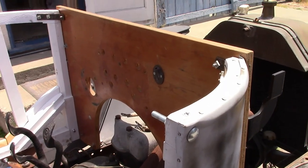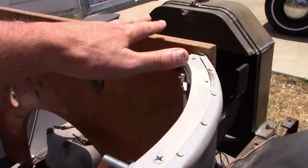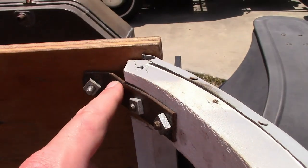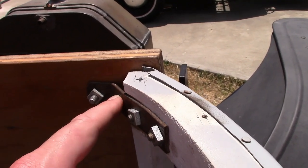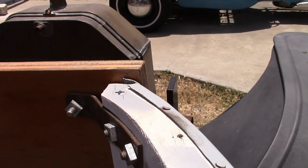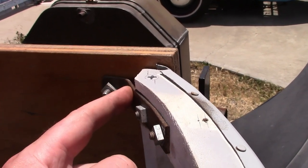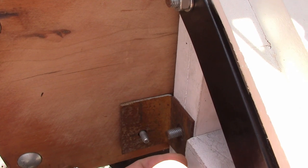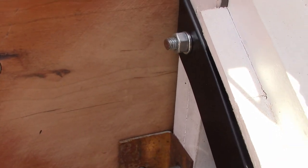On these 1913 and 1914 bodies, because there's no structure on top of the cowl section, the front of the body is really dependent on the firewall to hold it together. I made the mounting brackets for it. The top one — according to the forums — comes in two kinds: one had a web on each side, the other didn't, and it's debatable which was used when. The one without the webs was easier to make, so I went that way. There's also one at the bottom made from a piece of angle. Some had two bolts on each side, some had one — again, one bolt was easier, so that's what I went with.